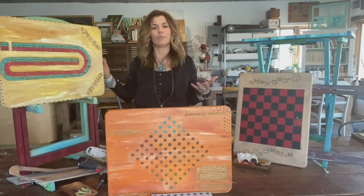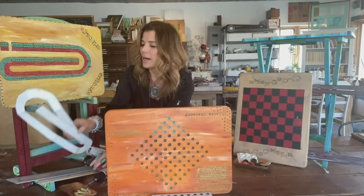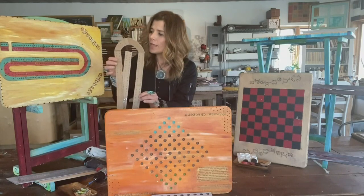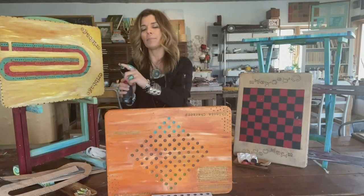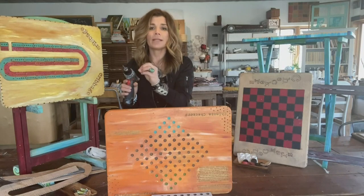This one here is cribbage — my family loves to play cribbage. To turn this into a cribbage board, I simply traced a pattern onto some cardboard and marked where all of the holes needed to be. Then I transferred this pattern onto the tray itself, and then using just a drill with a bit — you want to use a bit that's just slightly larger than whatever pegs you're going to be using.